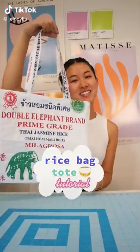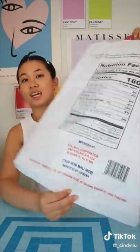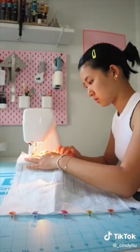Hi loves, today I'm going to show you how I made this tote bag out of a rice bag. The first step is to cut out two panels for the front and back of your tote. Mine is going to have elephants in the front and nutrition facts in the back. I cut two 15 by 15 squares, then pinned and sewed all around the three edges of the bag with a straight stitch. I also overlocked the edges just in case. Now I sewed a little pocket.